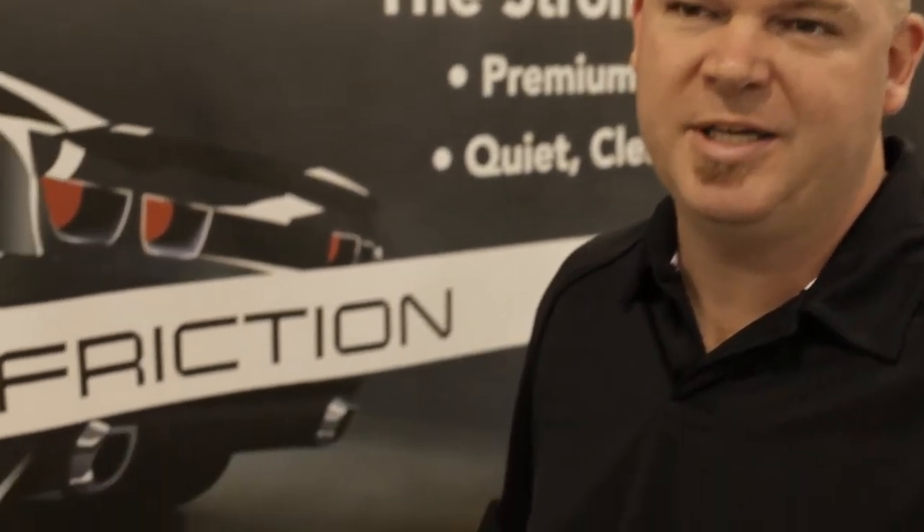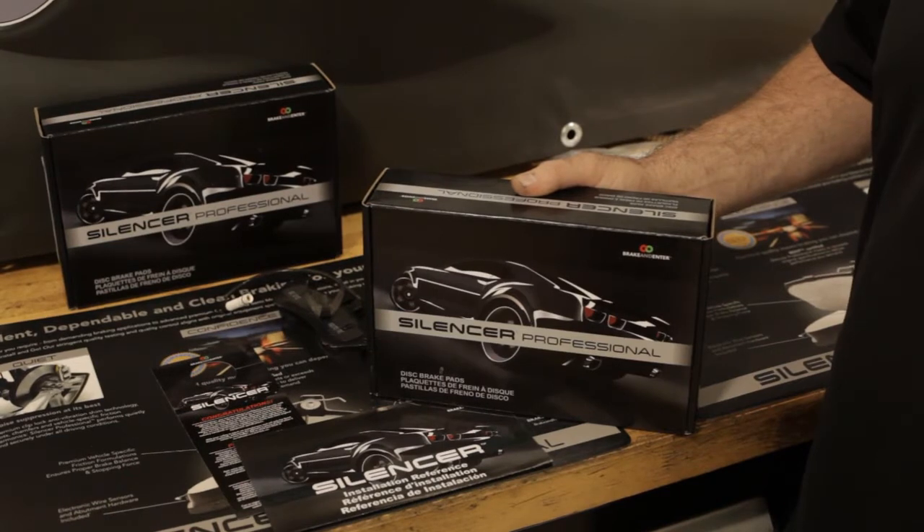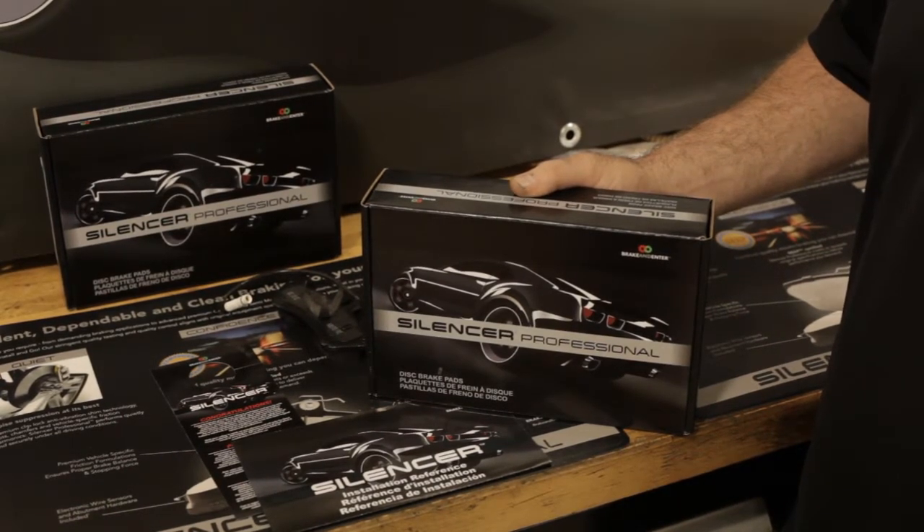When it comes to aftermarket brakes for your vehicle, there's a million choices out there, but beware of cheap imitations. If the price is too good to be true, it probably is. In order to maintain OE performance along with a quiet, dependable ride, make sure you buy quality brake pads.